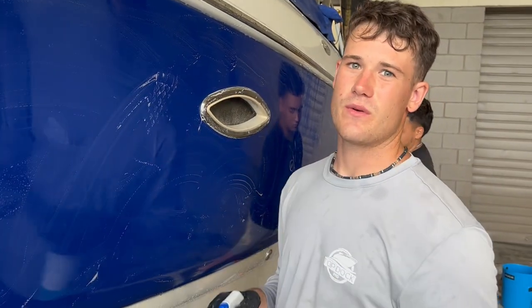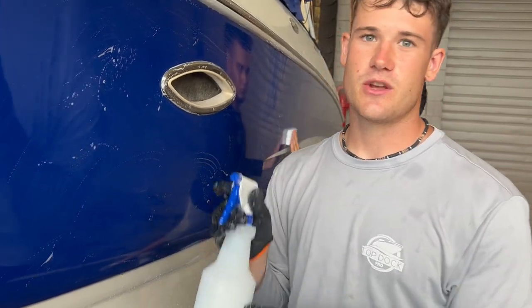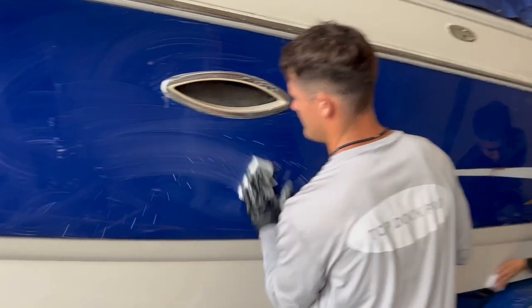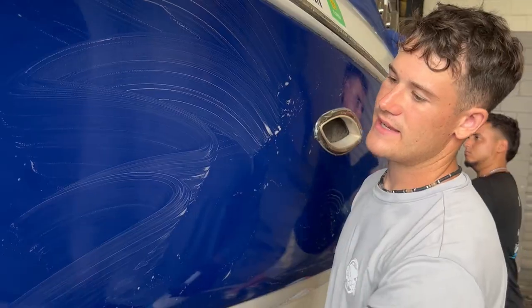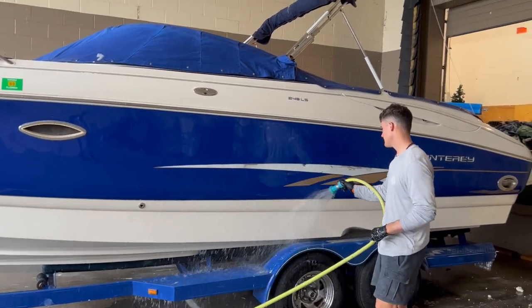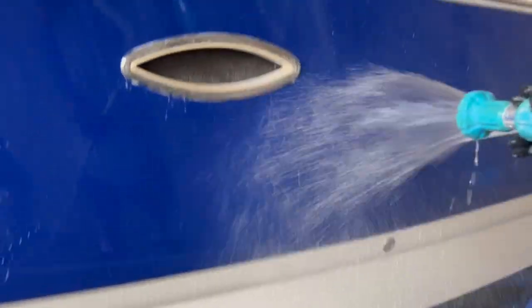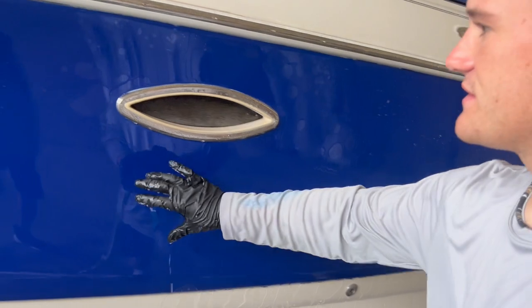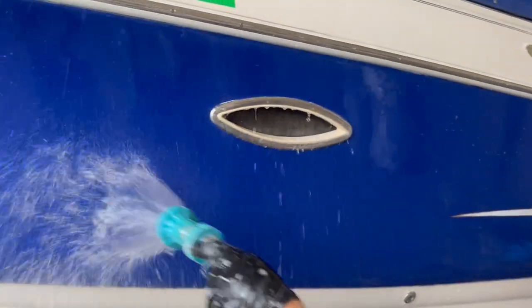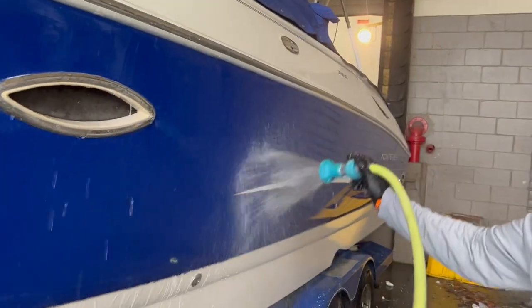Before we do the ceramic coating, we want to prep this. We want to wash down the boat — what we're trying to do is strip all the oils out from when we were polishing. We've got a magic eraser and some dish soap solution. This is the best way to really get into those pores and get all those oils out. We want a nice water sheeting effect when we're done. You can see how the water is starting to slowly sheet off the boat, which means we're really killing anything in the pores. This is a really good sign — this is what you want to see.